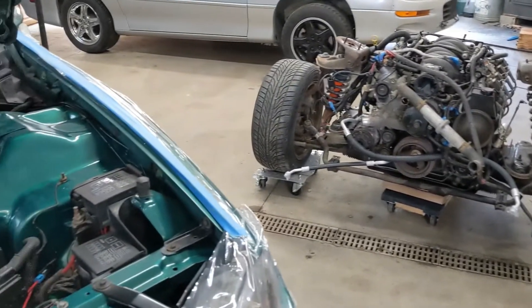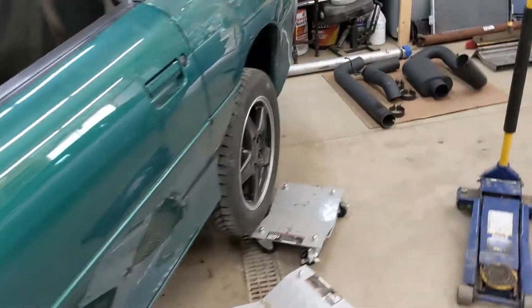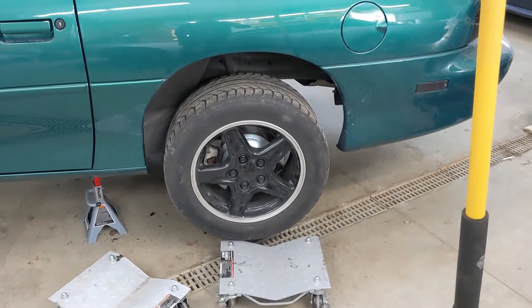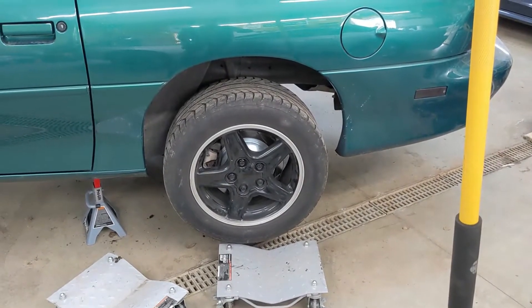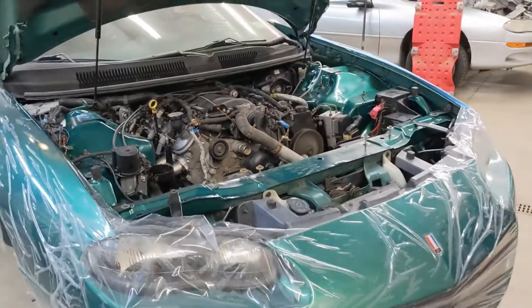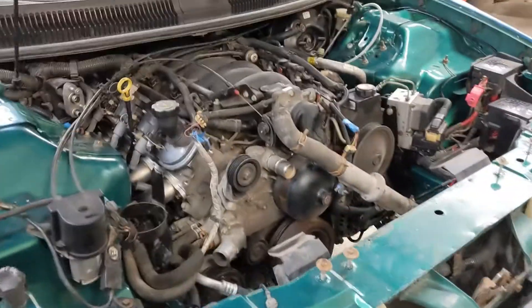I flushed out the heater core and flushed the water out of the LS1, so I think we're ready to get this in the air. I did change out the rear diff fluid, so I'm just going to put some of that in before I take the rear end down, and then we'll get this up in the air and try to slide an LS1 underneath.